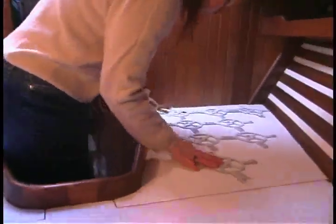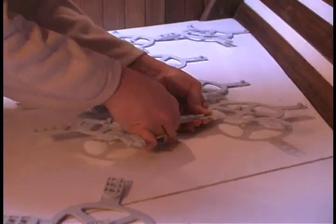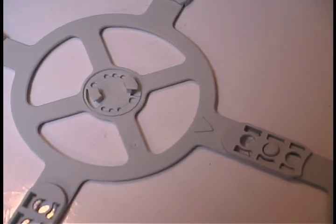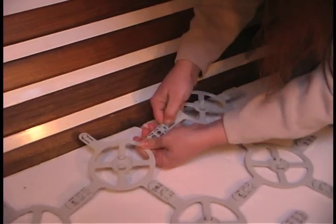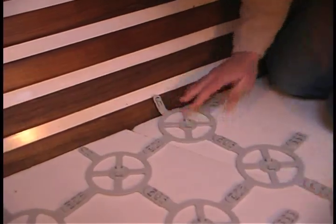She began by laying down and connecting the light gray base elements. She chose the medium hole spacing for coverage across the berth, at the same time making sure to keep the arrows pointing in the same direction. Lisa said once you get the hang of it, the pieces connect quickly and easily.